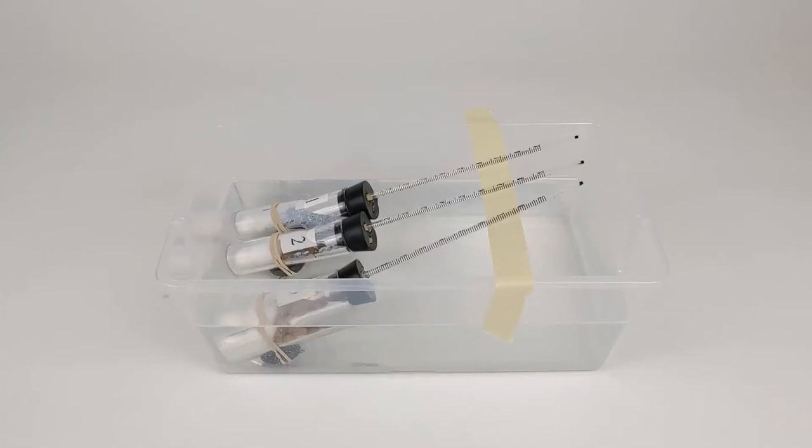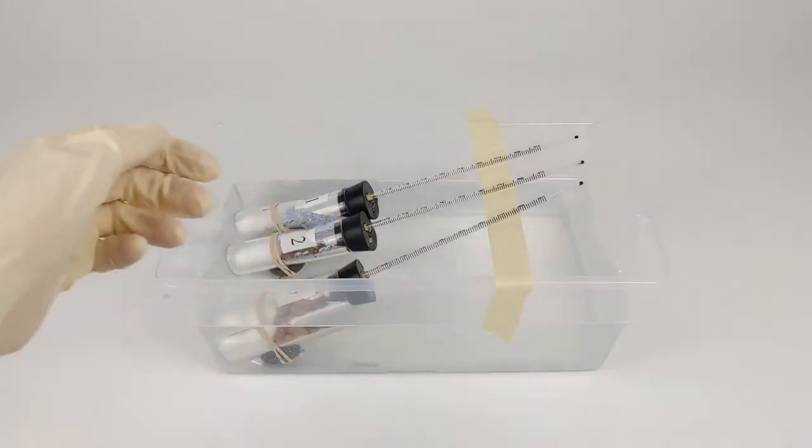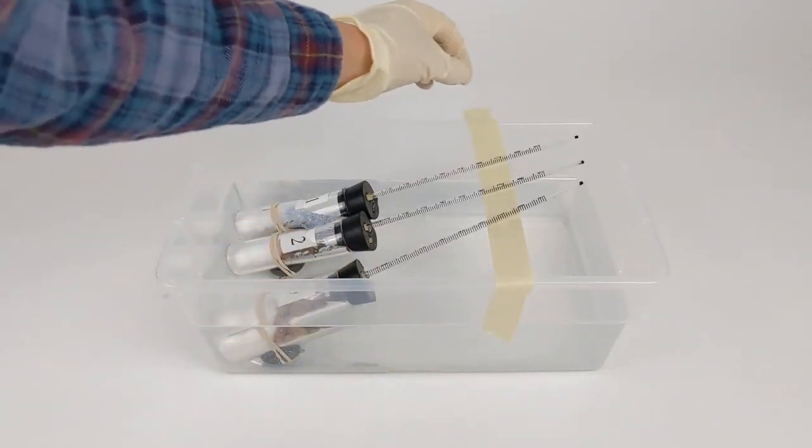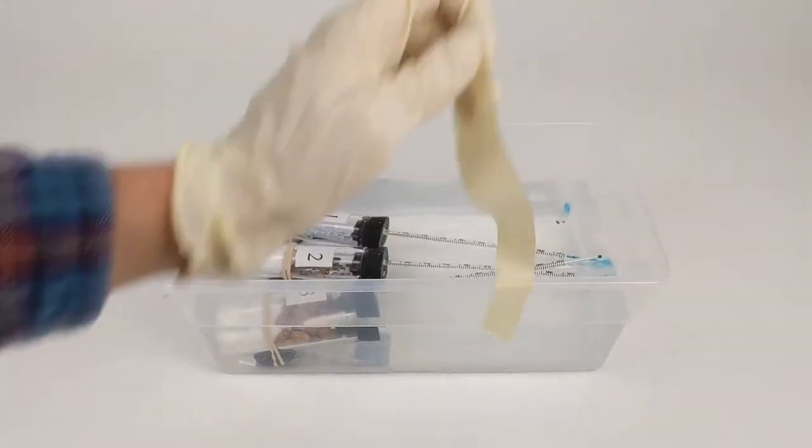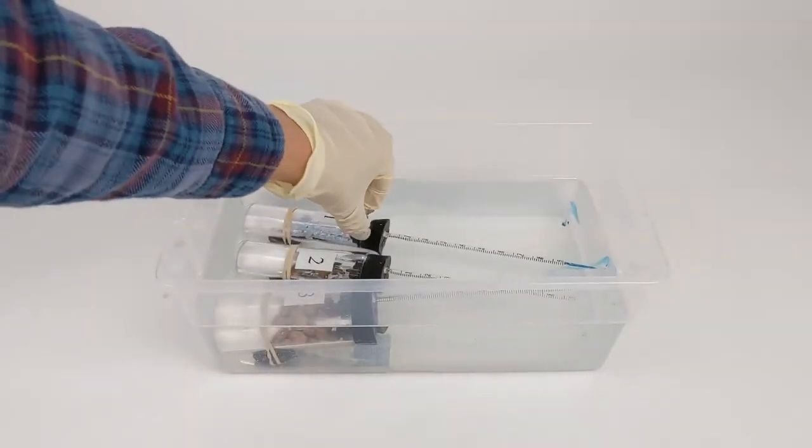Now that the respirometers have equilibrated in the water bath for seven minutes, we're going to remove the masking tape sling and let them fall completely into the water bath so that the entire pipette is also submerged.